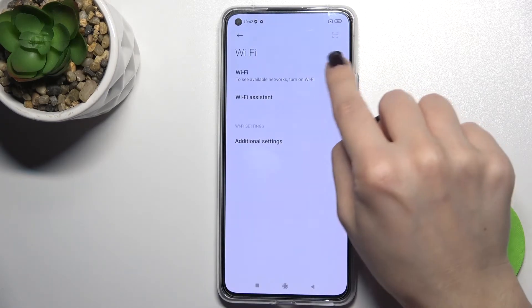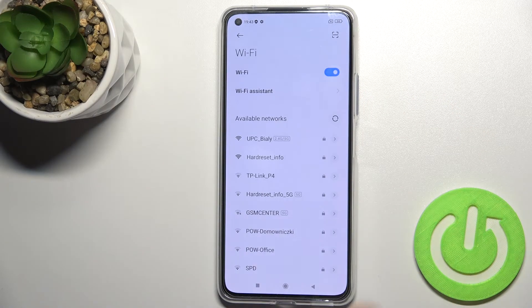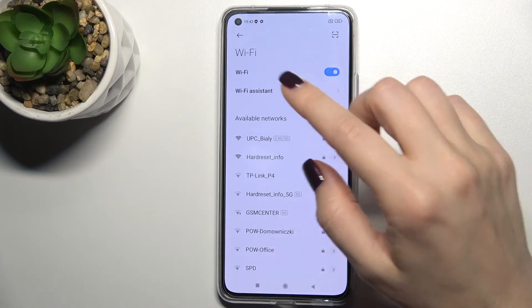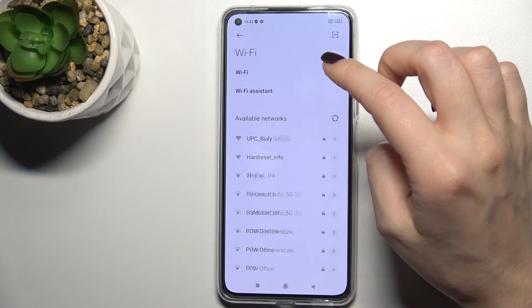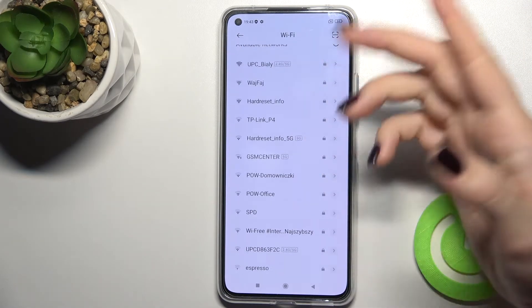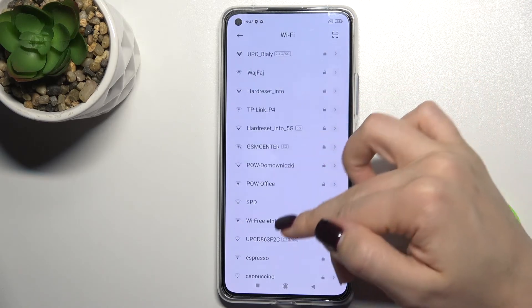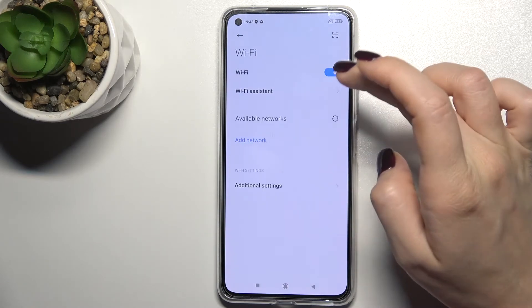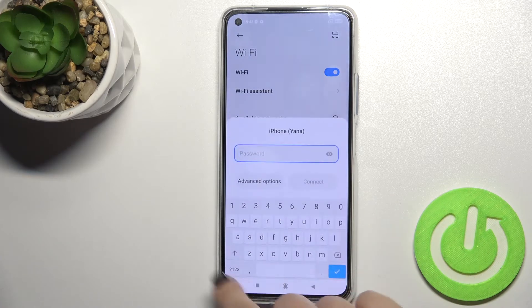Tap here and tap on the switcher to turn on your Wi-Fi on this device. Now, as you can see, we get all the available networks, and you can choose one from these networks to connect your device.